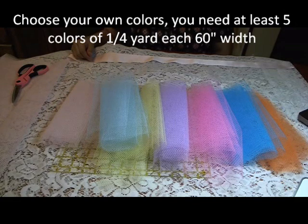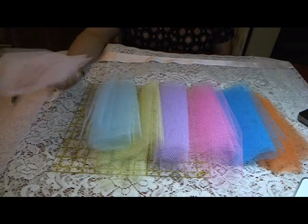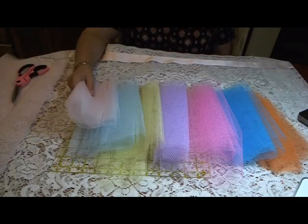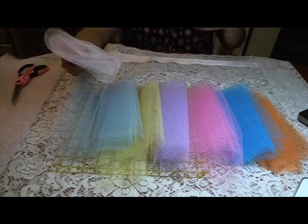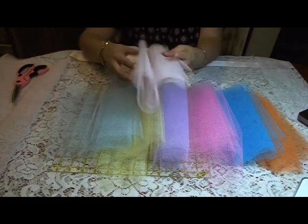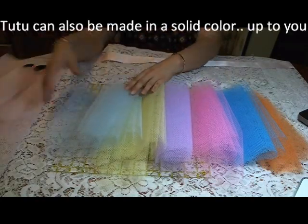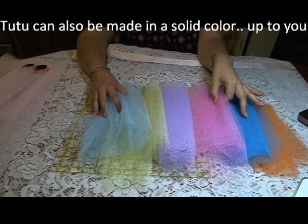Today I'm going to show you how to make a really easy tutu without sewing. I do have a tutorial on how to make a t-shirt tutu, but that does require quite a bit of sewing. For this tutorial, the pink is going to be my base color, and then these other colors will be added as highlights throughout the tutu.